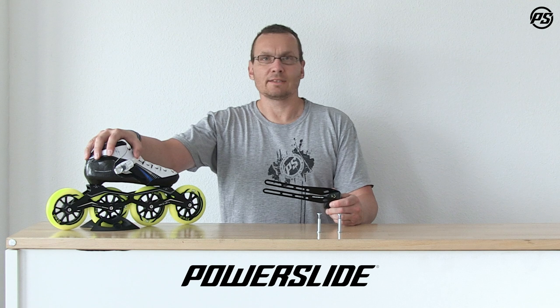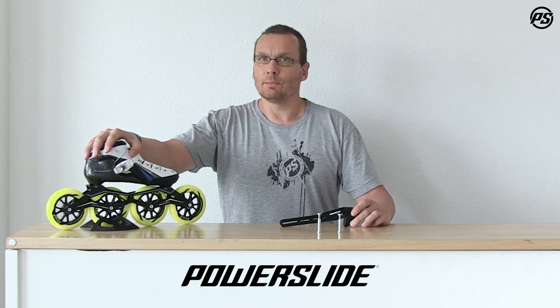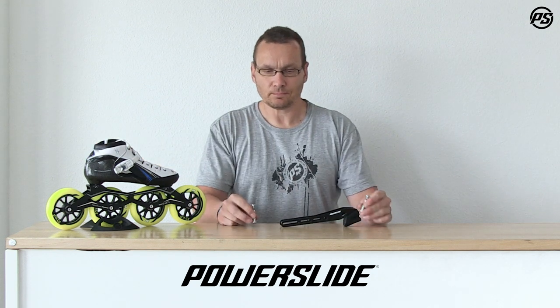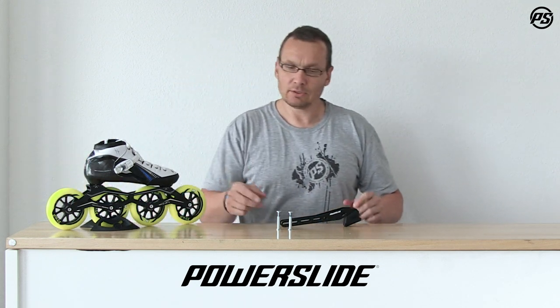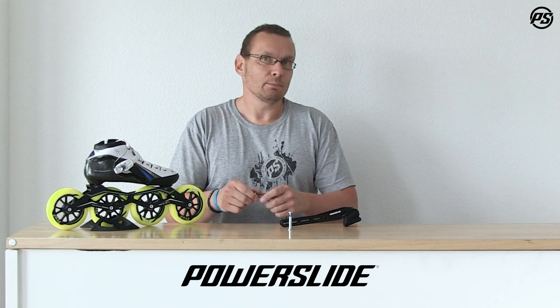Here I have one example of a skate with four times 110 millimeter. I'll show you how it will be assembled. There are two axles coming with the package, so you need to replace the axles here — take them out and then take the special axle when you assemble the brake.